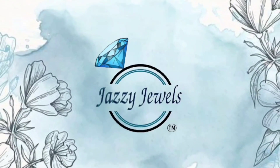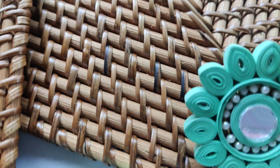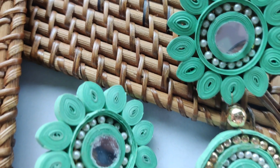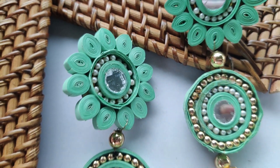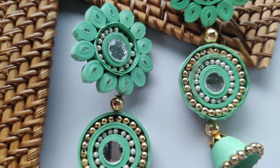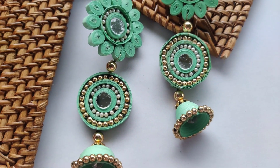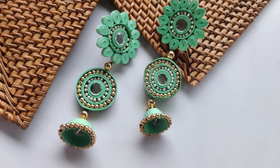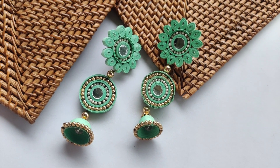Hello my dear friends, how are you all! This is Aishwarya and welcome to my channel. Today we are going to make these pretty quilling earrings that I have made in the combination of quilling paper, pearl beads, golden beads, and mirror. They are looking so nice and they are very easy to make. Though they are big, they are very easy to carry for the whole day and they are very lightweight.